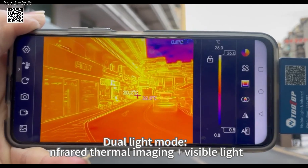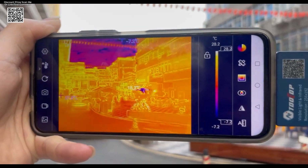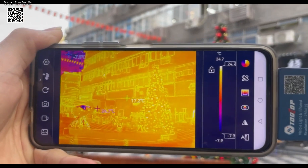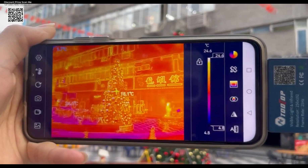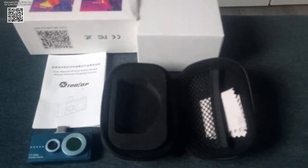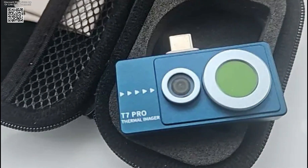The Tolltop T7 Pro is an advanced infrared thermal imaging camera designed for Android users who need high-precision diagnostics in industrial and technical environments. It features a 256x192 infrared sensor paired with a 640x480 visible light lens, allowing users to visualize hidden heat signatures with incredible clarity.